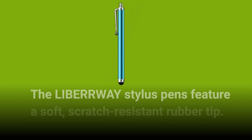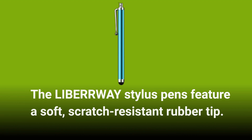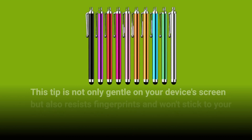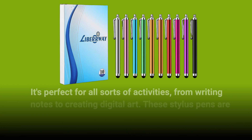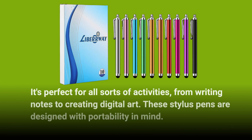The LIBERWAY Stylus Pens feature a soft, scratch-resistant rubber tip. This tip is not only gentle on your device's screen but also resists fingerprints and won't stick to your screen. It's perfect for all sorts of activities, from writing notes to creating digital art.